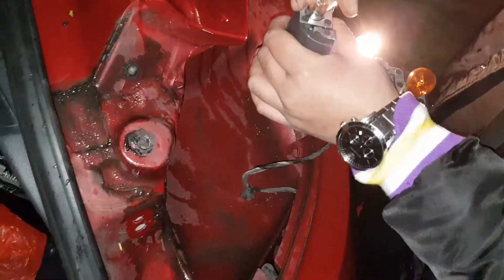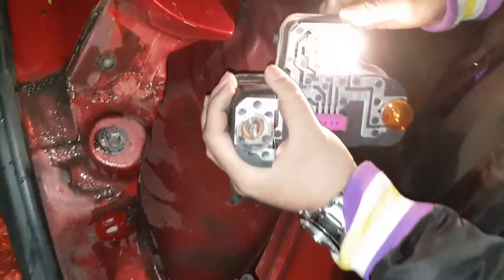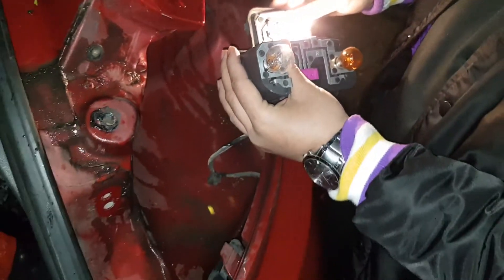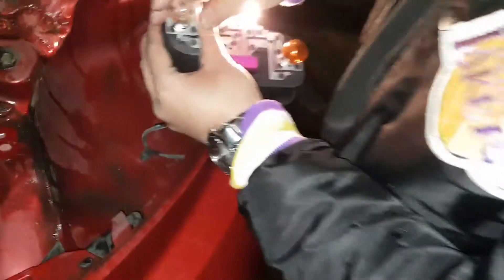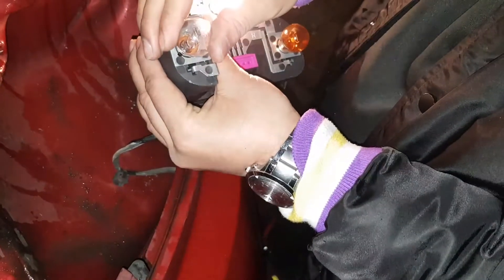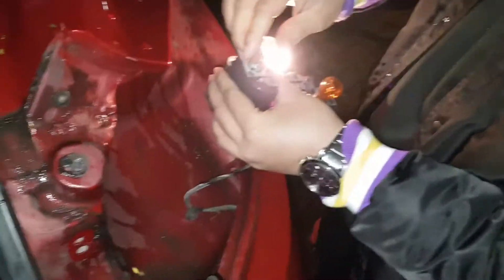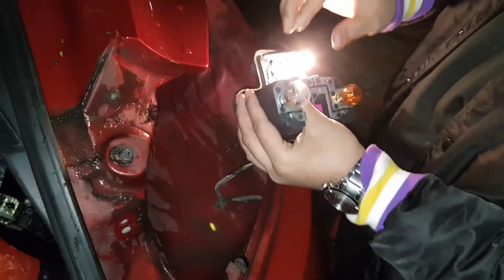Unless it's all the way — yeah, it could be. Is it in reverse? No reverse? You sure it's in reverse? It's weird, but yeah — that's the bulb working in reverse. Thanks for watching guys. Just reverse everything — put that back in there, put that back in there, and put them back.